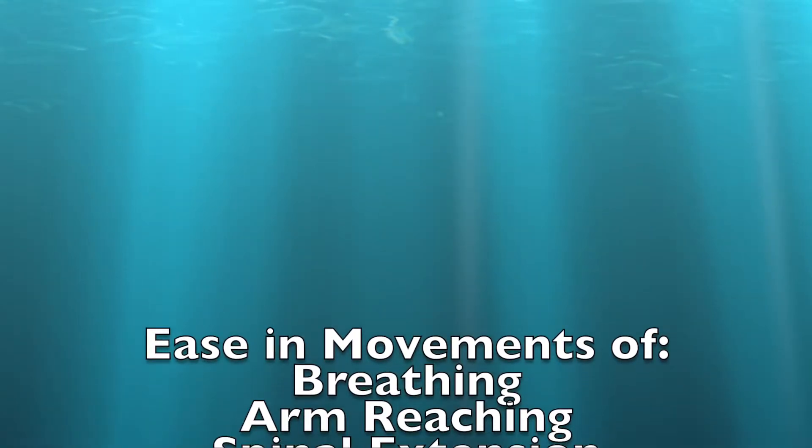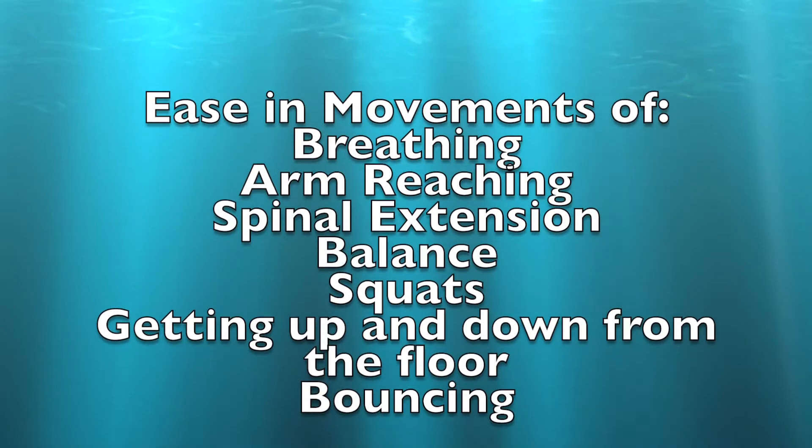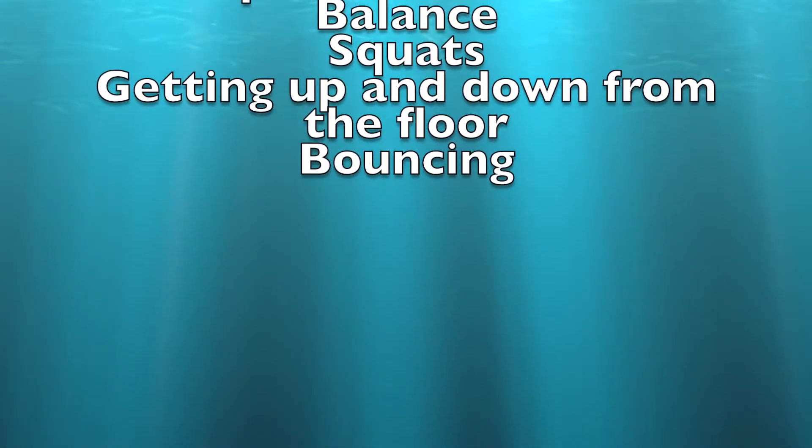The posterior chain influences breathing, arm reaching, spinal extension, balance, squats, getting up and down from the floor, as well as force transmission through our body — evaluated in this assessment by bouncing.